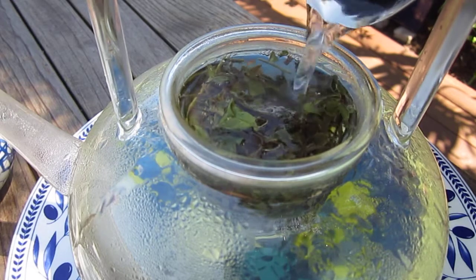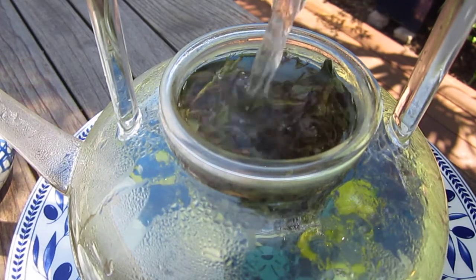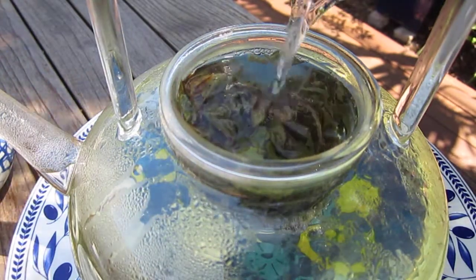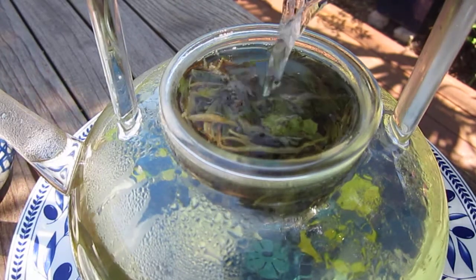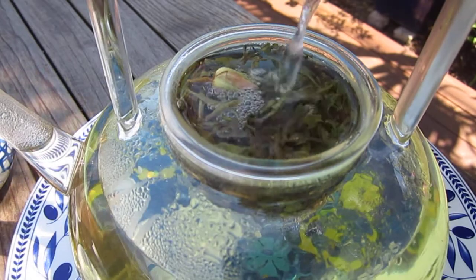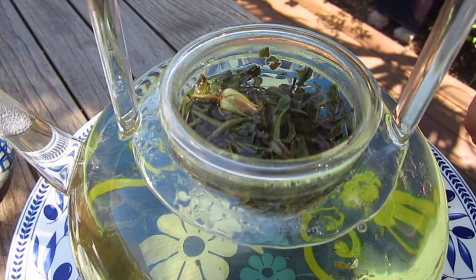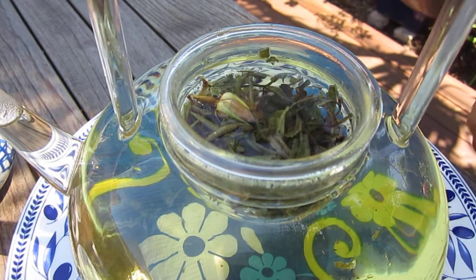I was thinking this and that — I thought I had prepared everything, and still I forgot to bring in the teapot lid. So I will go and get it. Okay, I don't think I can put much more — okay, that's it.